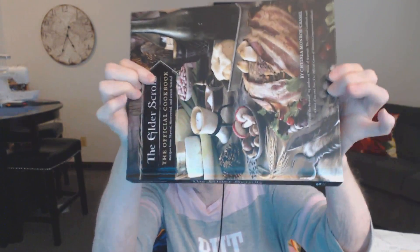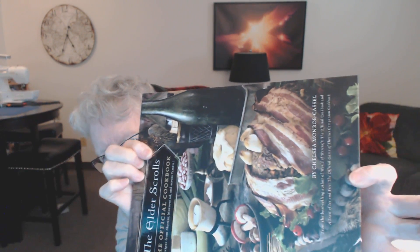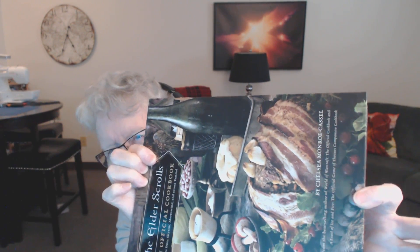I showed you the cover before, but I wanted to show you this roast. Doesn't that look like a horker's head with his teeth? I thought that was kind of gross, but I read the recipe and it's going to be good.